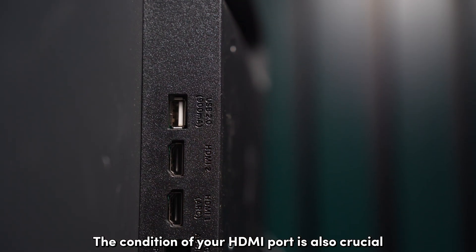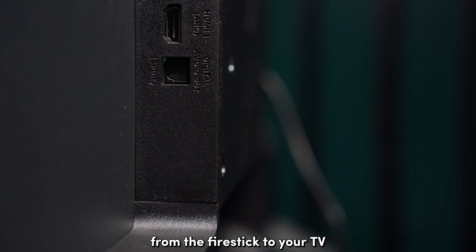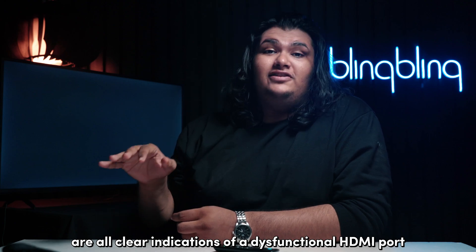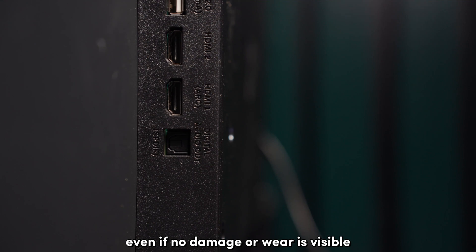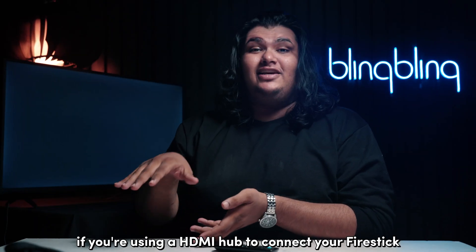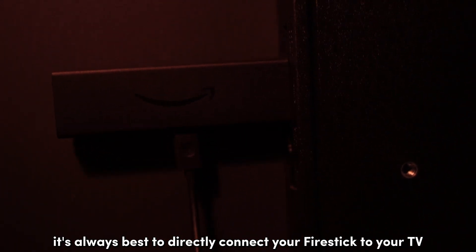The condition of your HDMI port is also crucial when it comes to properly relaying the signal from the Fire Stick to your TV. Broken pins and rust are clear indications of a dysfunctional HDMI port. Even if no damage or wear is visible, try switching to a different HDMI input and check if your issues persist. Also, if you're using an HDMI hub to connect your Fire Stick, just don't — it's always best to directly connect your Fire Stick to your TV.